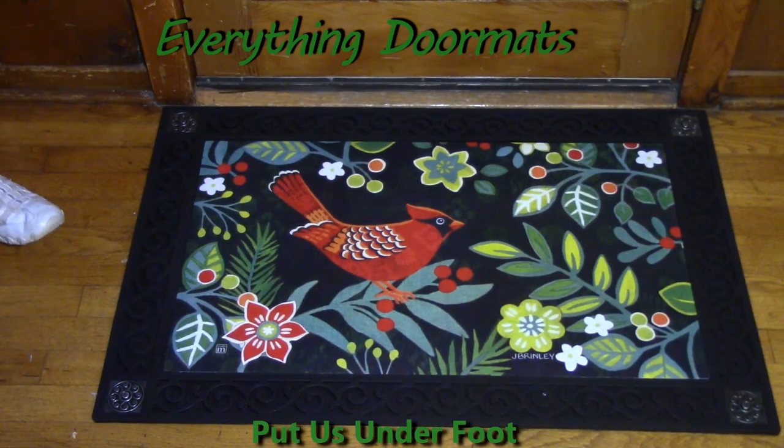Hi, this is Nicole with Everything Doormats. Today I'm featuring our Matmates insert doormats in our seasonal category, and new for 2016 is this one called Folk Cardinal.